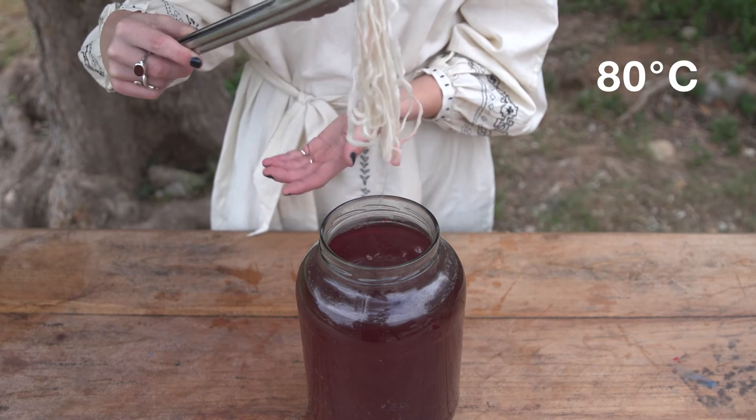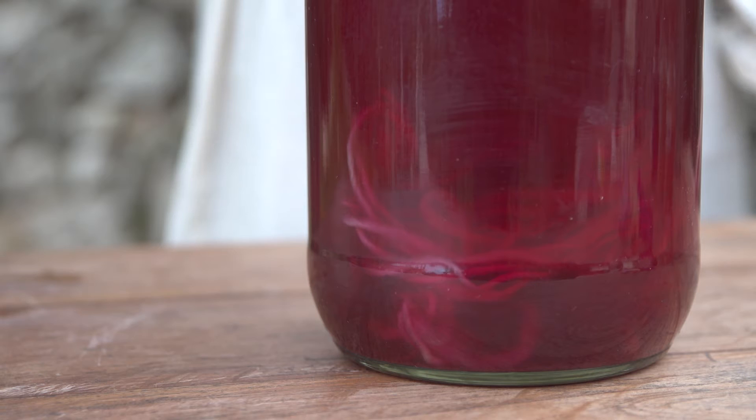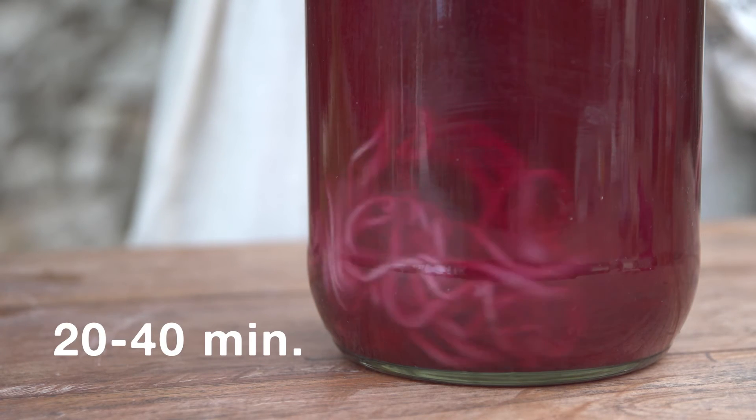Take the pre-wetted wool and submerge it into the pot. Make sure it has enough space to move around. Leave the fiber in the pot for 20–40 minutes, stirring occasionally.